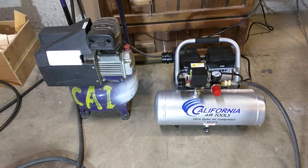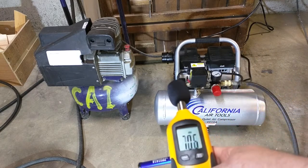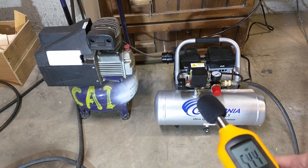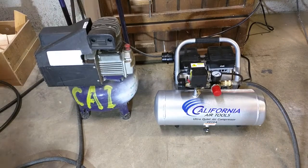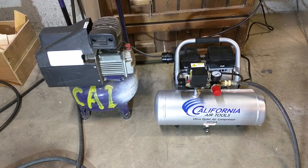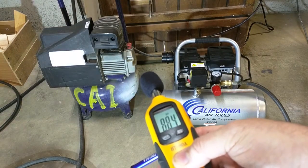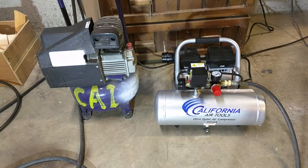So we're going to compare the sound difference. First, I have a decibel meter and we're going to measure what the compressor on the left produces. So I'll turn it on here. You can see it was about 88-89 decibels.